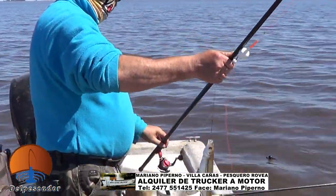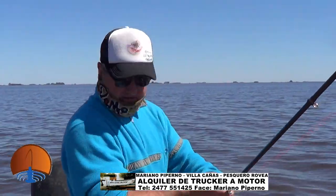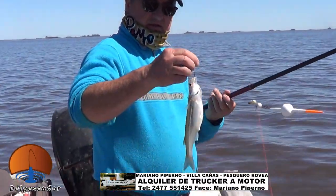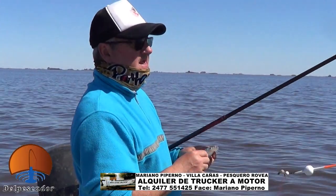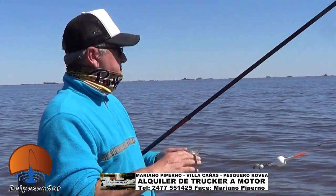Un pequeñín. Cambiamos de técnica ahora, nos largamos a garetear porque anclado no teníamos mucha actividad. Consultando con otros colegas, con otras embarcaciones, estaban gareteando y había un poquito más de respuesta. Ahora nos estamos dejando llevar por el escaso viento que hay. Siempre líneas de flote, dejando derivar la línea, queremos tener buenos resultados.